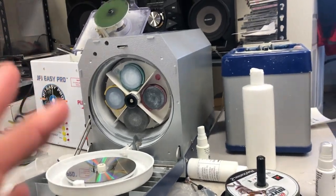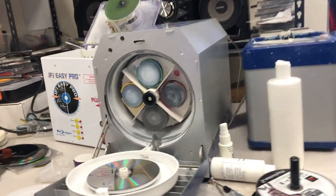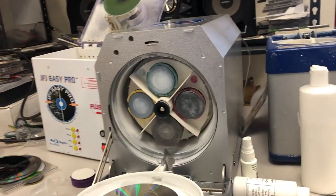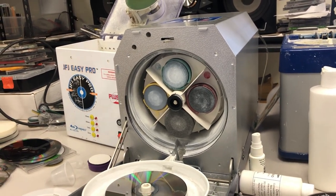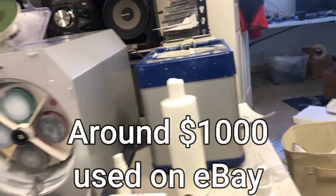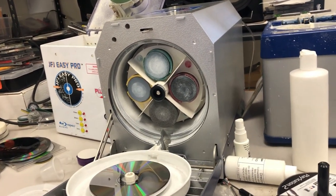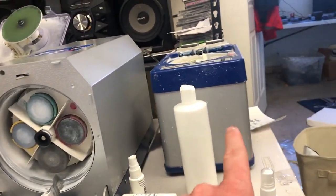What you're looking at is three disc repair machines of varying price and quality. On my far left, the JFJ Easy Pro. On my far right, the ELM Eco Pro. In the middle, the ELM AutoSmart. Cheapest is around $100–$125, mid-range around $1,000, and high-end several thousands of dollars. You can get them refurbished — contact the manufacturer to see what the price is. You can also do trade-ins of lower quality machines.